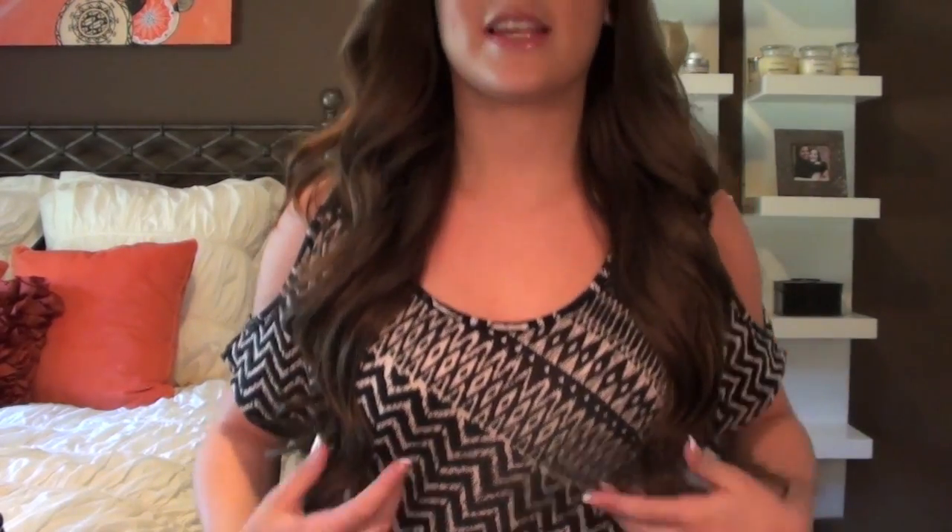So this is kind of my take on it. Obviously it's not exact but I thought it was pretty close and I really like how it turned out. It's just very voluminous waves and they'll drop during the day. This is just right after I finish so they're quite big as you guys can see, but if you want to learn how to do this hair tutorial for yourself then keep on watching.